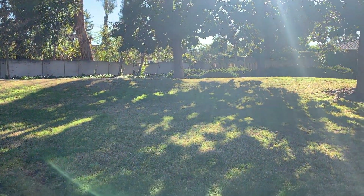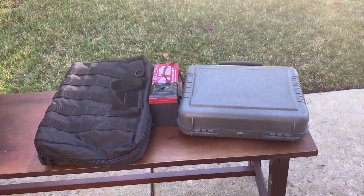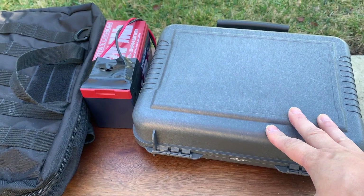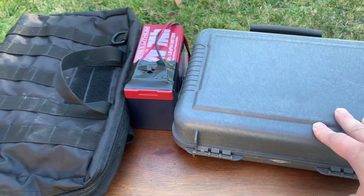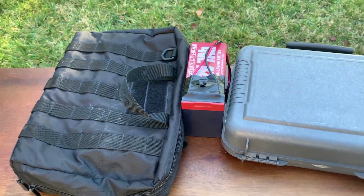Good morning. I'm going to set up an antenna here — this is the portable setup. Inside here is the Xiegu G90 2-pound HF radio. This is the super antenna and this is the battery.